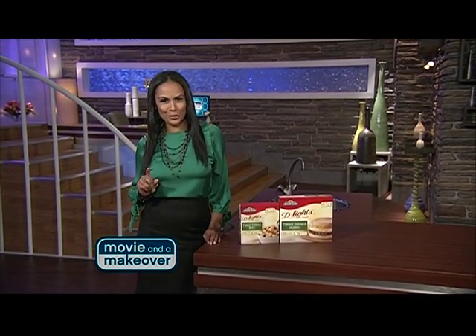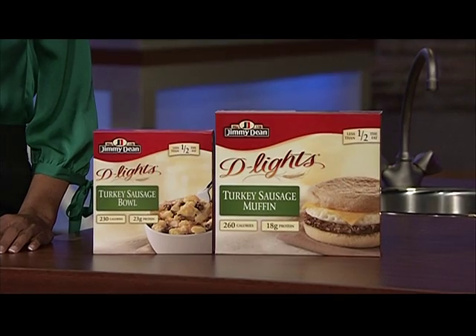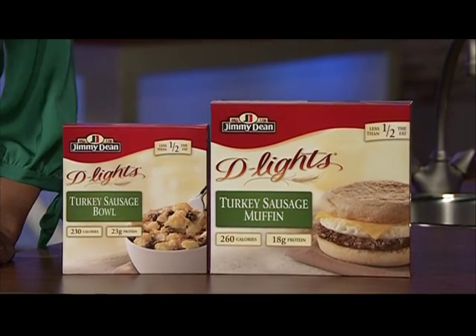The holidays are full of flavor, sometimes too much, which explains a few extra pounds we tend to pick up from November through the New Year. But one thing you don't have to feel guilty about this season is your breakfast. You can get the savory taste of turkey sausage, real egg whites, cheese, and whole grain breads, all for less than 300 calories. Jimmy Dean Delights — the whole family will love these breakfast sandwiches and bowls. Low calorie, full of protein, and ready in minutes. They're great on the go all year round. Sounds like mornings just got a little easier.